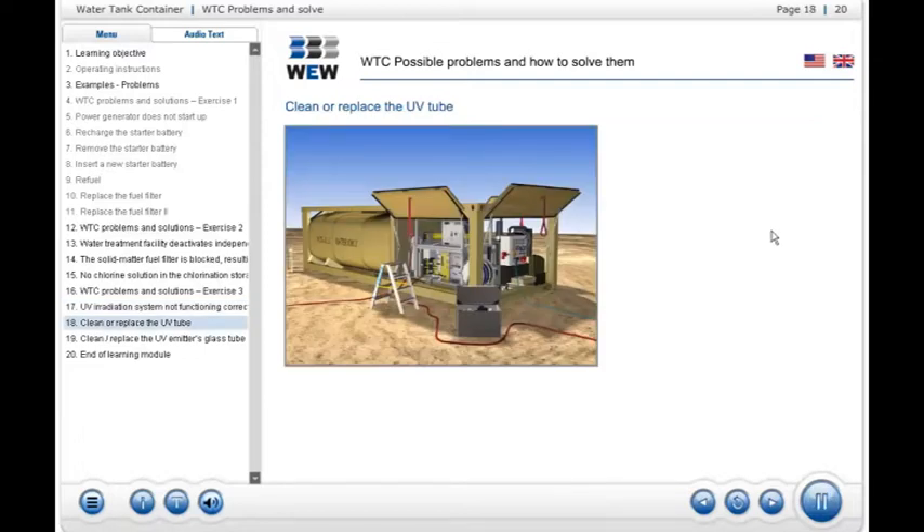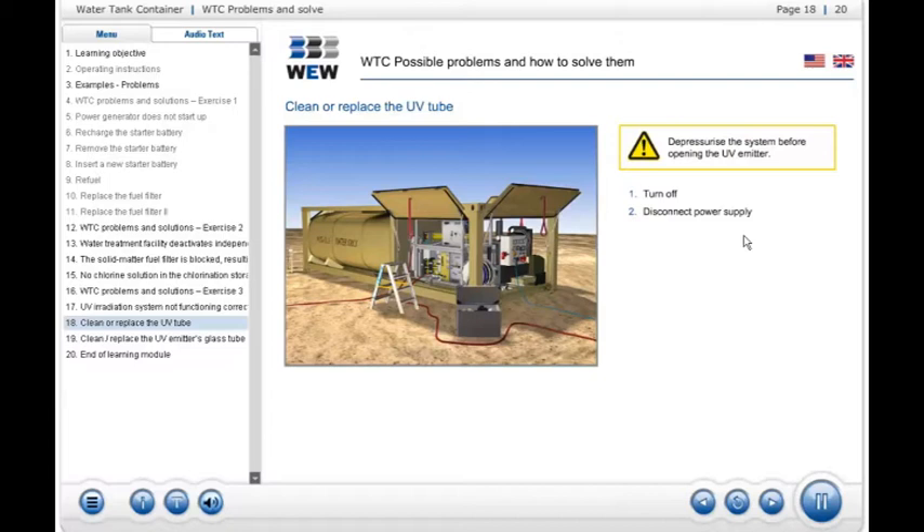Before removing the UV tube you must first depressurize the facility. This means switching it off, disconnecting the power supply by pulling the red plug, and turning the three-way ball valve to the discharge setting.